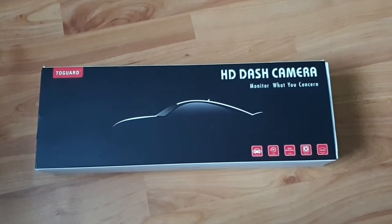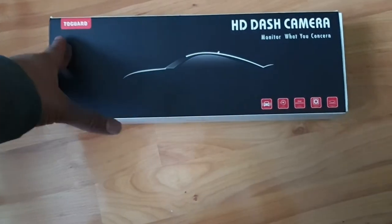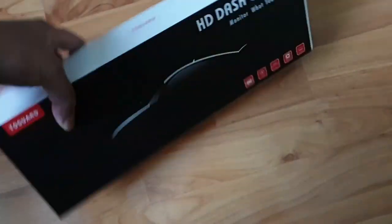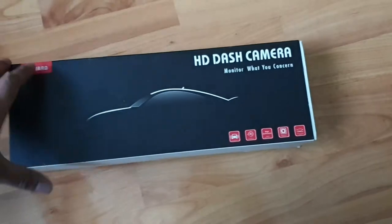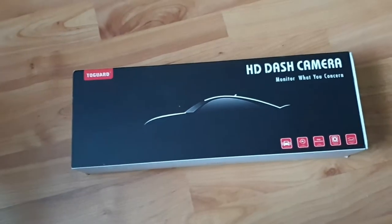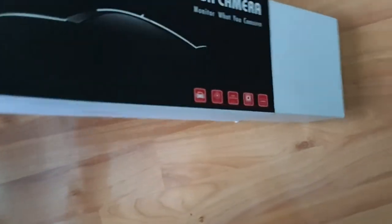Hi guys, welcome back to another video on AJ5. As you can tell by the title and what you're seeing on screen, we're going to be reviewing this TooGod HD dash cam — the mirror one. I've done a previous video on installation and review, I'll leave a link in the description box below. I'm going to be doing another installation on a Mercedes A-Class, so keep watching and supporting the channel — that video is coming real soon.